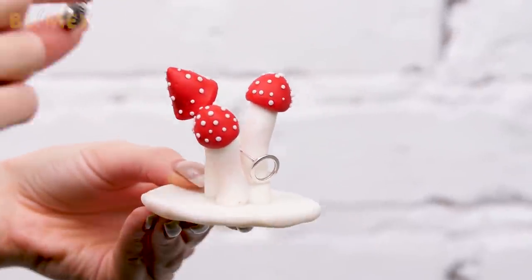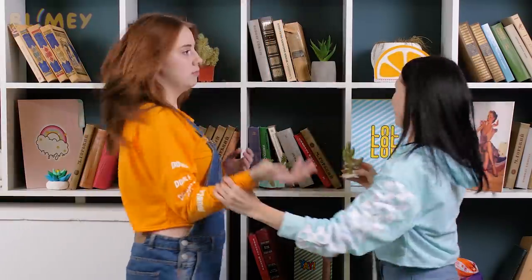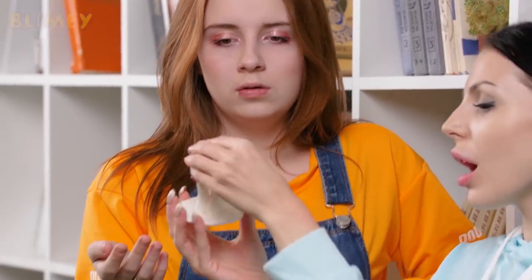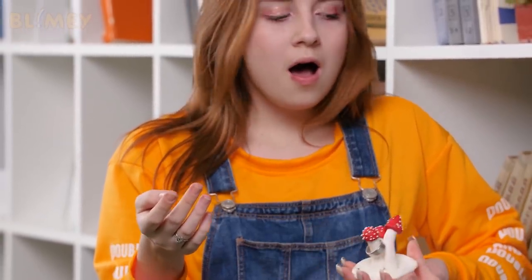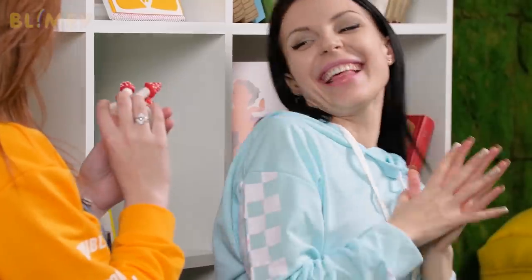Gosh, they are so bright — this is the handiest polymer clay creation ever. Now all of my rings are in one place. Hey Gina, I have something for you!